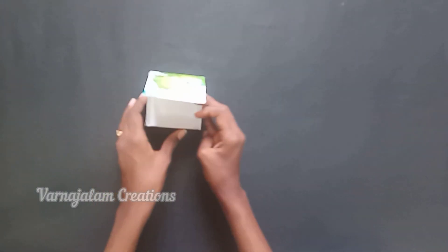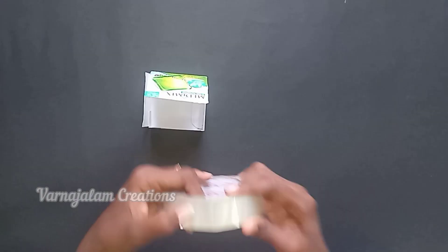Make sure the box is ready. To make a box from the side, we prepare it carefully.